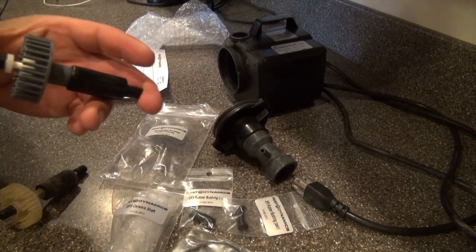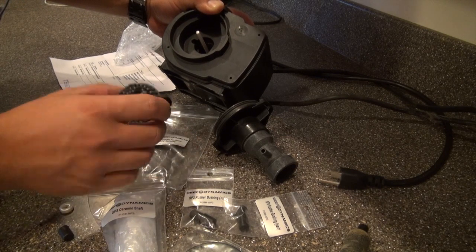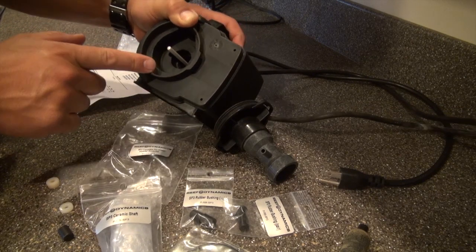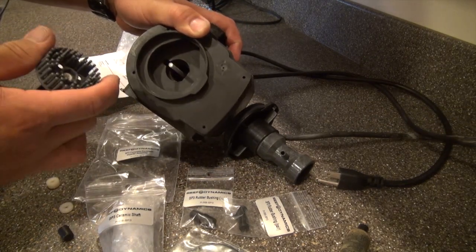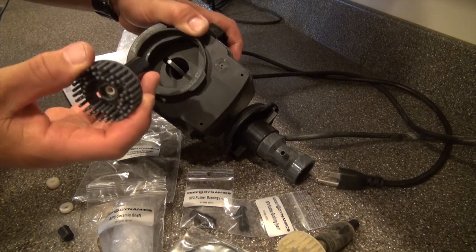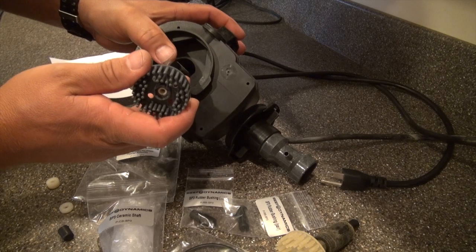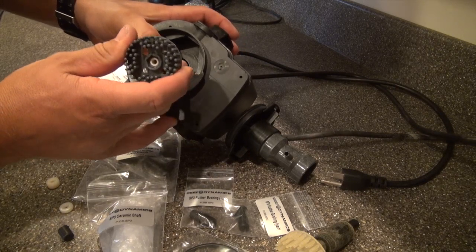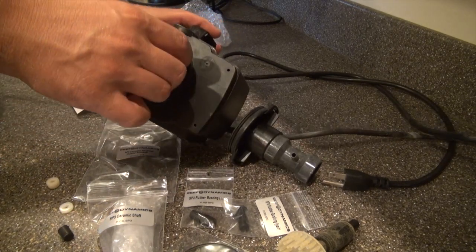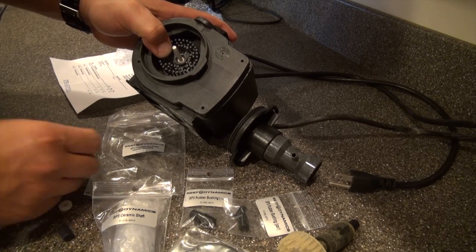The OEM part also comes pre-shimmed. I'm going to assemble this now. What I've done is put the ceramic shaft in the pump with the bushing on the end first, because if you try to slide the whole impeller assembly in all in one piece, the magnet will stick to the side and the bushing may not seat properly. Now that the ceramic shaft is in place, I'll ease the impeller down.